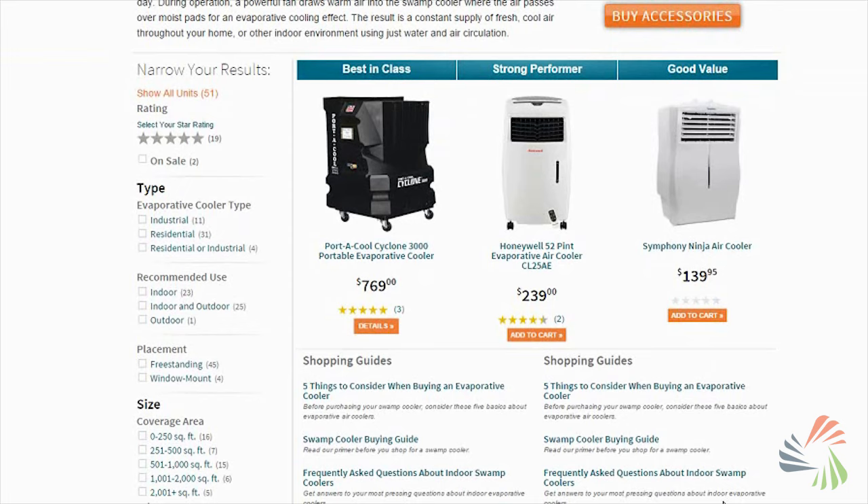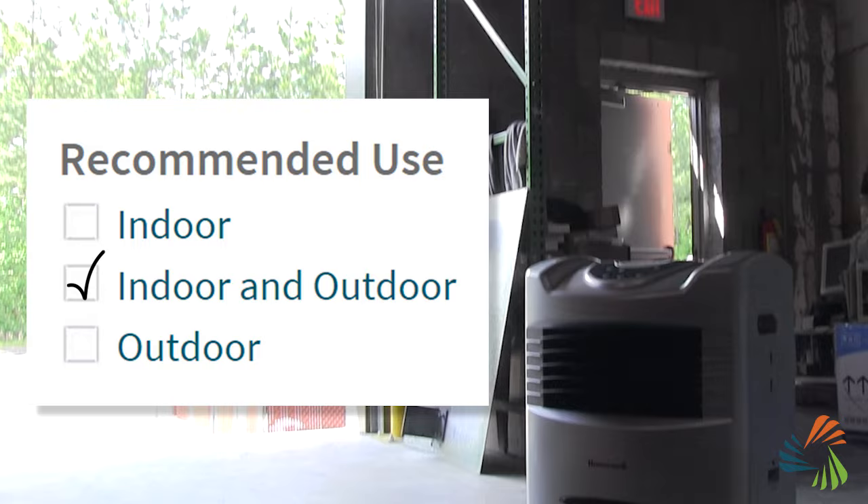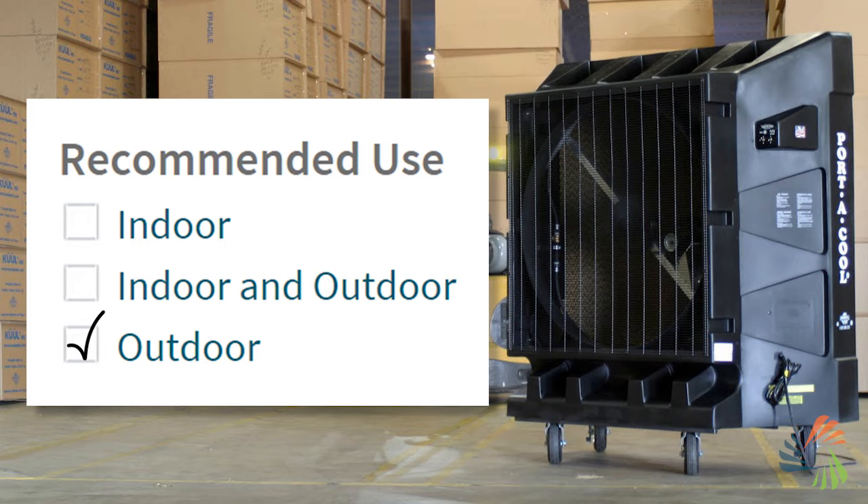If you know your square footage, it's easy to find the right size cooler at sylvain.com. Some models are best for cooling small indoor spaces like bedrooms and small living areas. Others can be used both indoors and outdoors, like garages, sunrooms, patios, backyards, and pool areas. Larger commercial grade coolers are available for large garages, warehouses, sports fields, and outdoor training facilities.